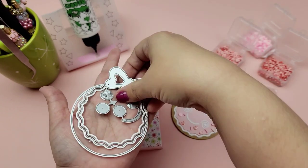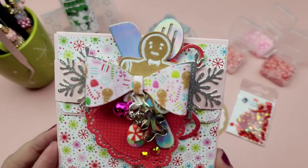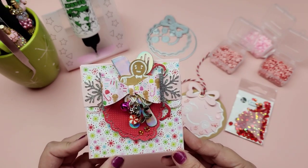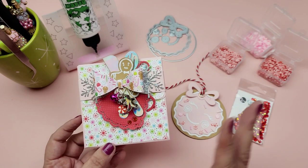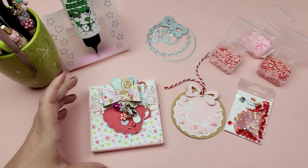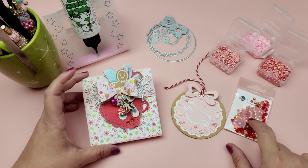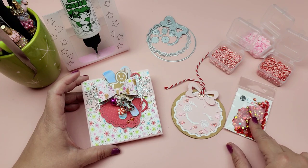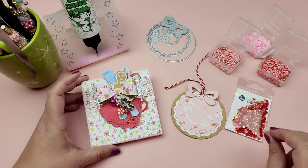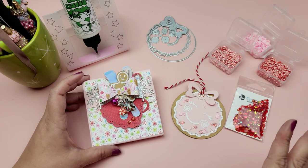I'll make sure to have every single die listed in the description box of this video. I also will include my discount code for ScrapDivaDesigns.com if you decide to pick up any of these dies — make sure to take advantage of that discount code. I also used some crystal embellishments from my Buttons Galore and More sub box, and I have a discount code for that too. The second sub box will be coming out really soon — it's amazing and the price of the box is amazing.